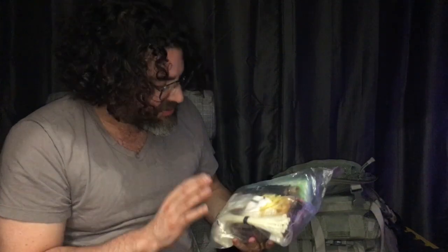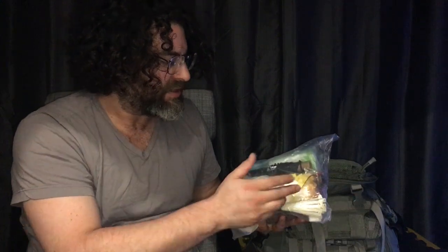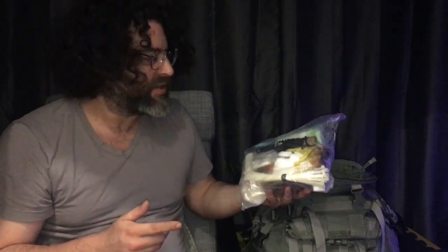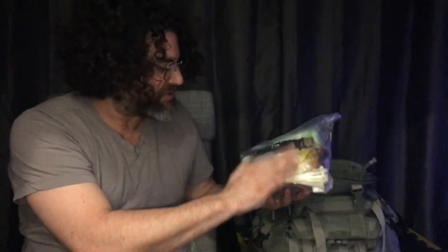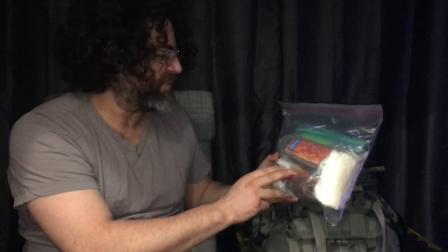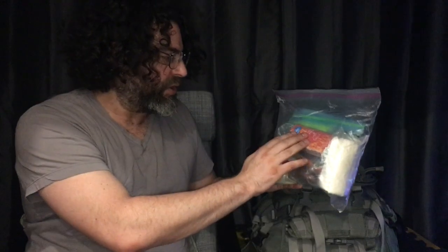There's a lot of supplies in this bag. I have zip ties, full over-the-glasses safety glasses as a safety mask for my eyes, and N95 dust masks — very important. You don't want to be caught in a place where there's toxic dust or any kind of dust you don't want to breathe, so just have that. I also have sanitary wipes, hand sanitizing wipes, and toilet paper.